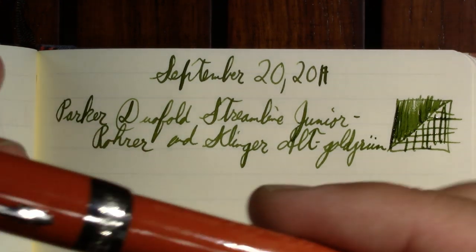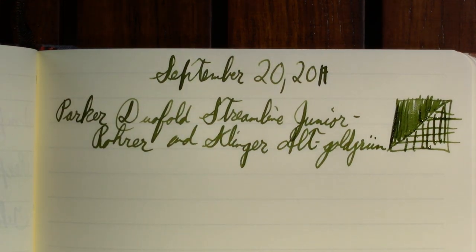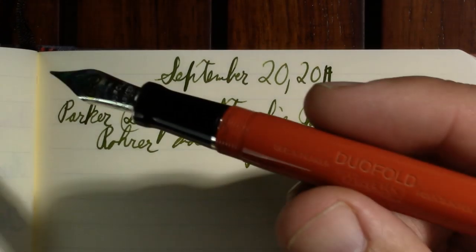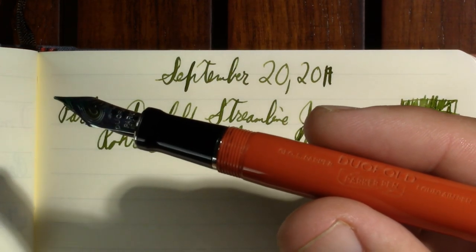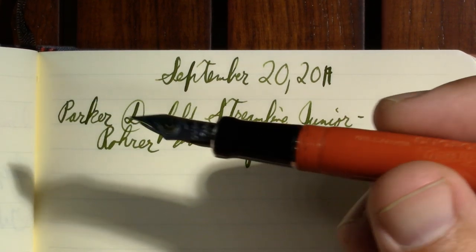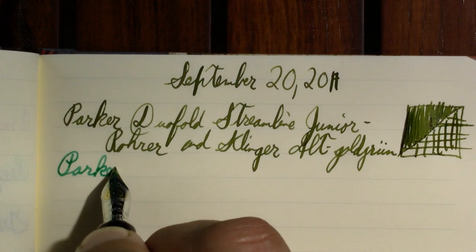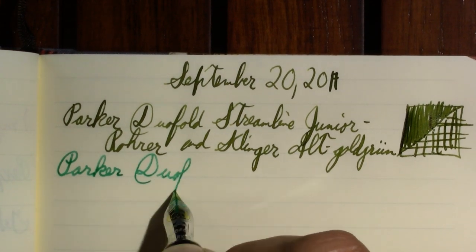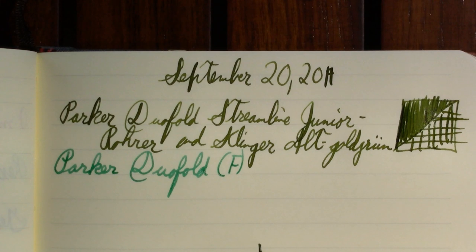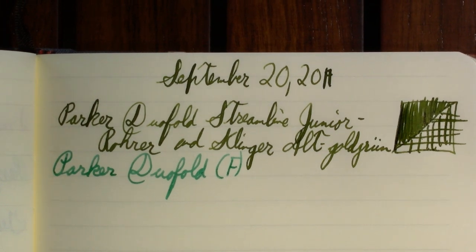My next pen is a Parker Dual Fold, a much more modern pen. Way back when I was about 9 or 10 years old and first got interested in fountain pens, I remember looking through the pen catalog and I wanted a Parker Dual Fold. But what 9 or 10 year old can afford one? So eventually I ended up with a Parker Vector, and my fountain pen journey began. This Dual Fold has a fine point nib. I'm told I can get several different size nibs, and on the European markets there are some interesting italic and oblique options.